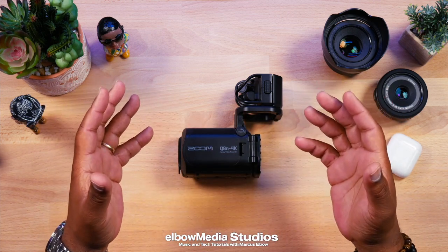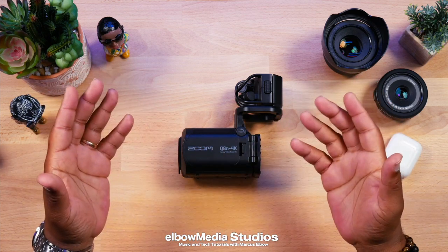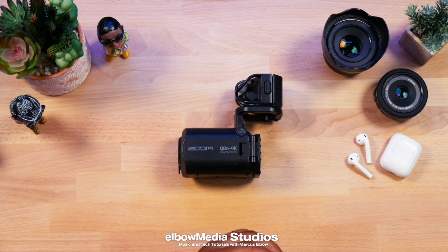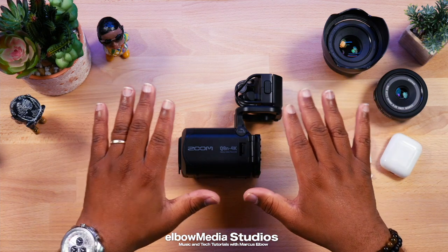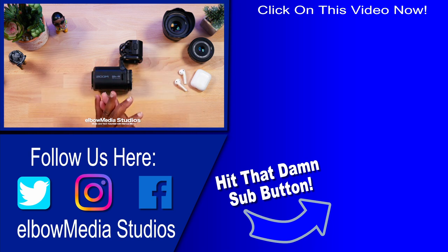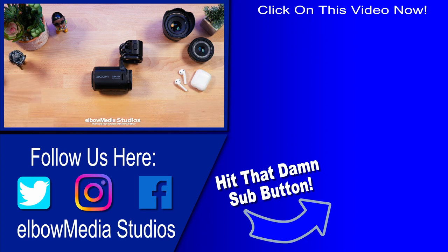I find it odd that only about 36% of people who watch the videos on this channel actually hit subscribe. Get down in the comments and tell me why you're not hitting the subscription button. If you love what you're watching and find value here, hit the subscribe button, the like button, and the notification bell — because when YouTube sees a video getting lots of likes, they push it out to more people who need this information. Nothing but love — I'll catch y'all in the next video.